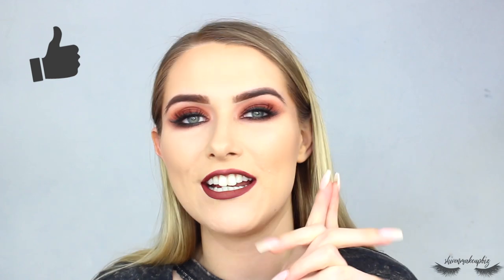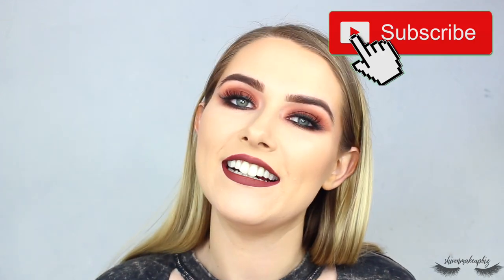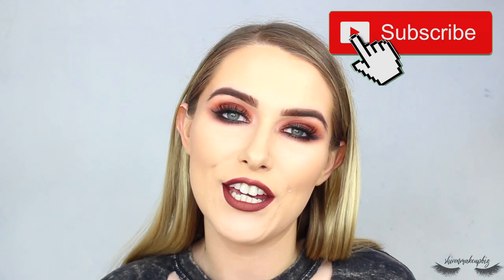Hi guys, welcome back to my channel. If we haven't met before, my name is Shiv. In today's video I have a really grungy, sultry vibes makeup look that's really easy to do — you do not need to be neat with this. If you'd like to see how to create this look, please carry on watching, give this video a big thumbs up, and don't forget to subscribe.